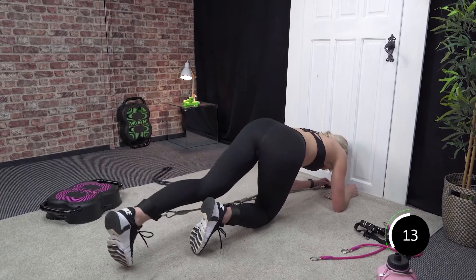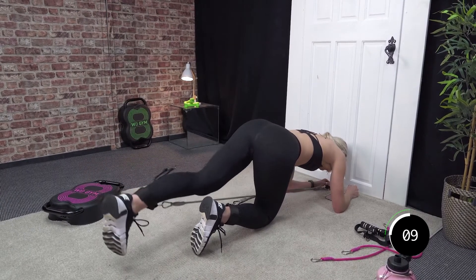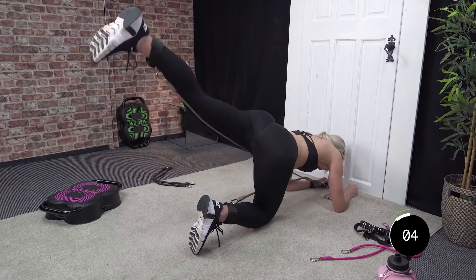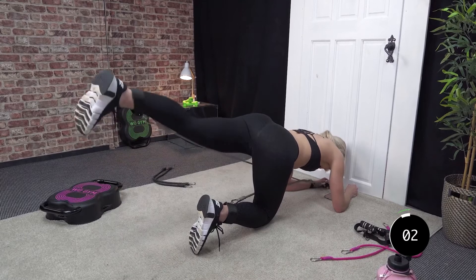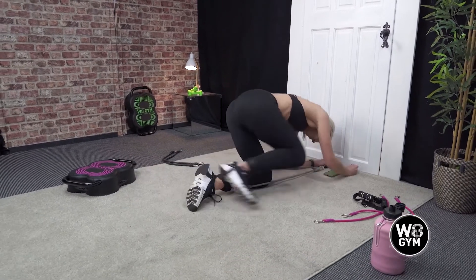You've got 12 seconds — 10, 9, 8, 7, 6, 5, 4, 3, 2, and 1. Good. Swap sides, team — straight in. Just move that ankle strap round.